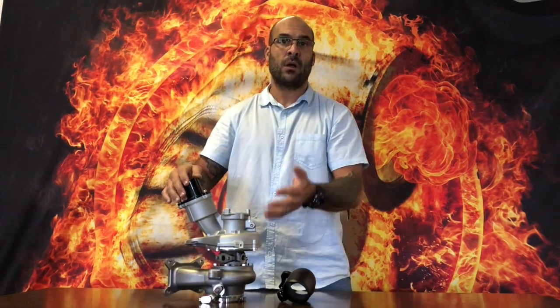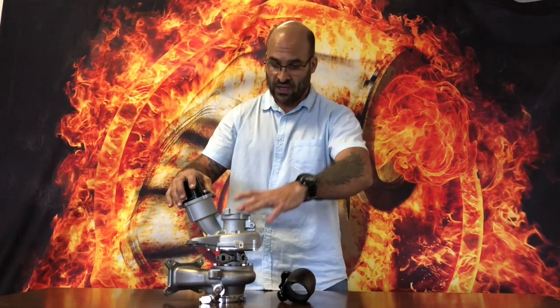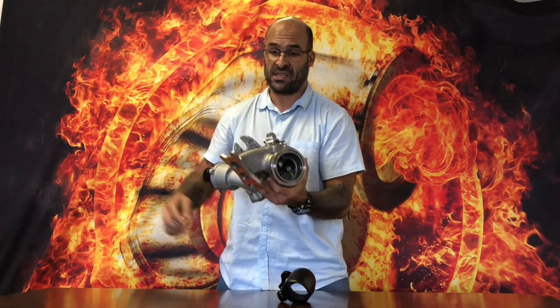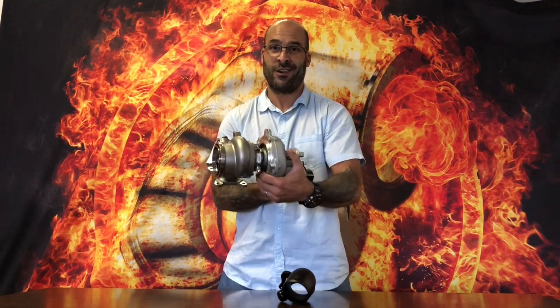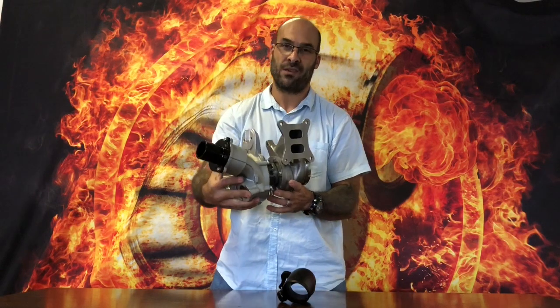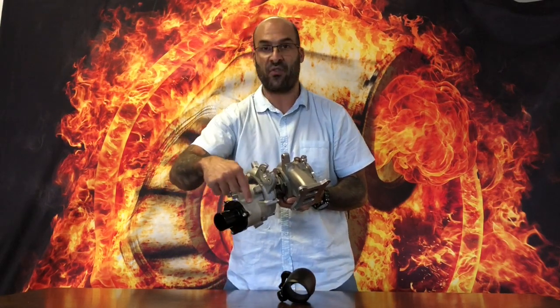It looks like the original from the outside — the physical dimensions, the design of the compressor housing, the position of the compressor housing, the turbine housing, etc. But if you look closely — which you'll see shortly in some very nice close-up pictures — this is not a standard turbocharger or turbine housing. This is not a Chinese copy of the turbine housing with just a turbo badge on it where they've taken off the IHI housing.